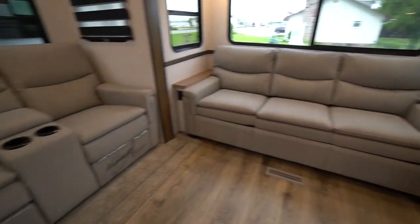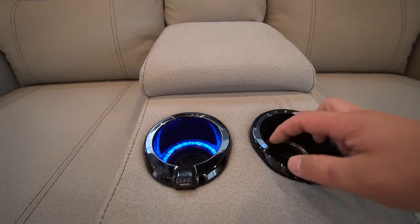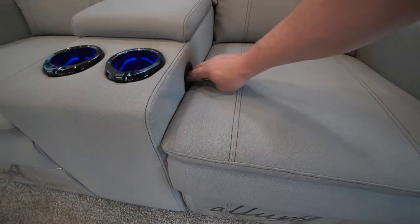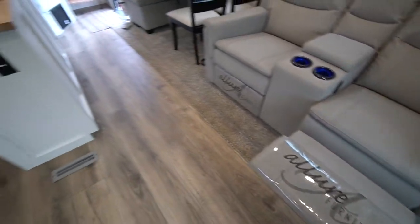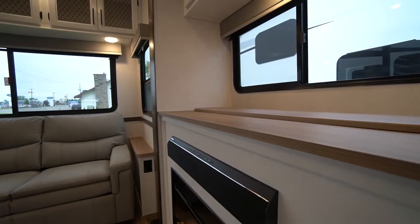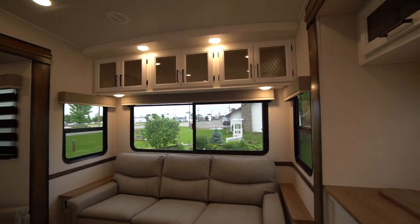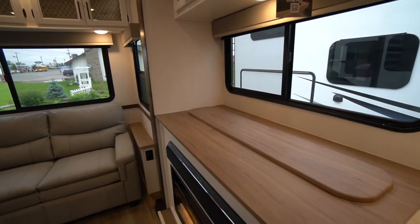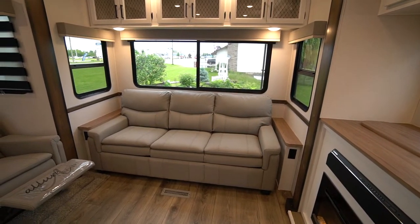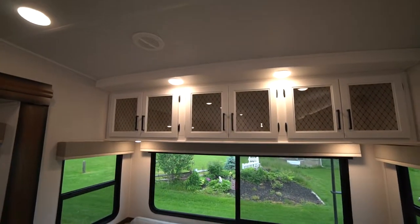Fireplace across from the theater seating. LED cup holders, USB charge ports, storage — very comfortable. The TV is on a televator, comes up in front of the window — big screen TV. Wide couch at the back is a full pull-out bed with a mattress, not just a tri-fold couch but a full pull-out bed. Lots of storage cabinets all across the top.